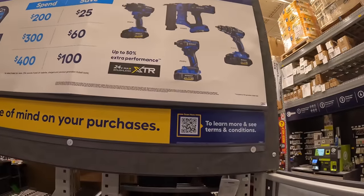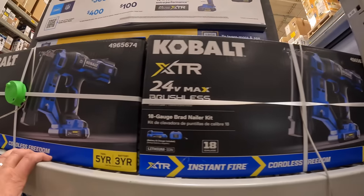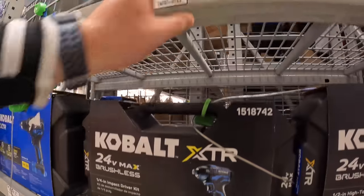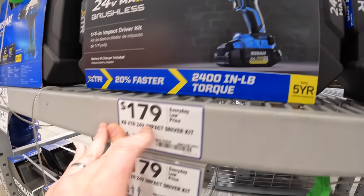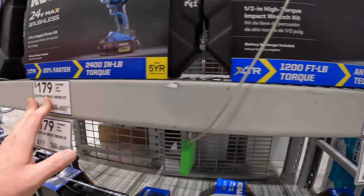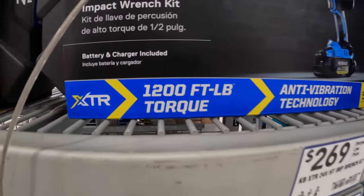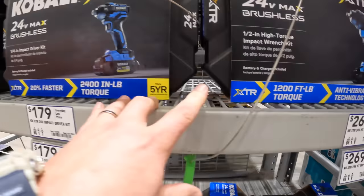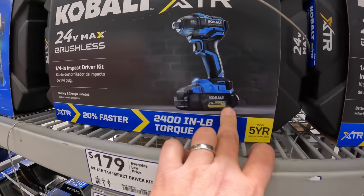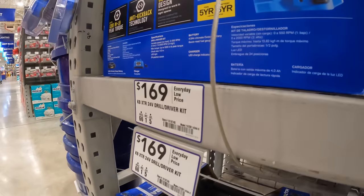They do have the XTR stuff with the Ultimate Output Battery. $179 for the impact driver as a kit, $269 for the impact wrench with 1,200 foot-pounds of torque. Both of those come with the Ultimate Output 4 amp hour battery. Then they have the hammer drill for $169.